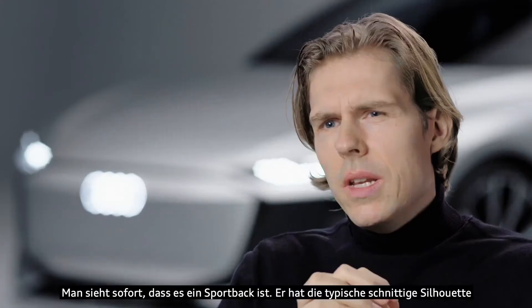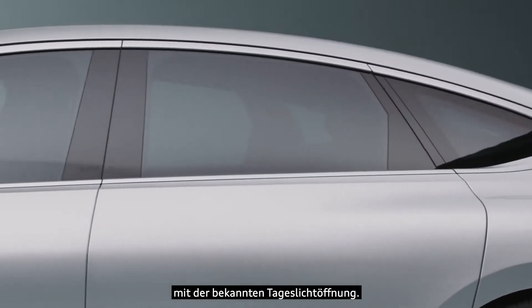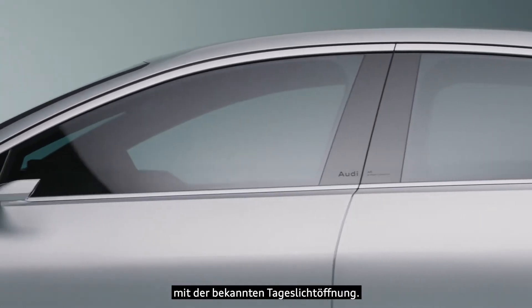First, you can clearly see it's a Sportback. We have the typical sleek Sportback silhouette, including the daylight opening you know from other Sportback models.